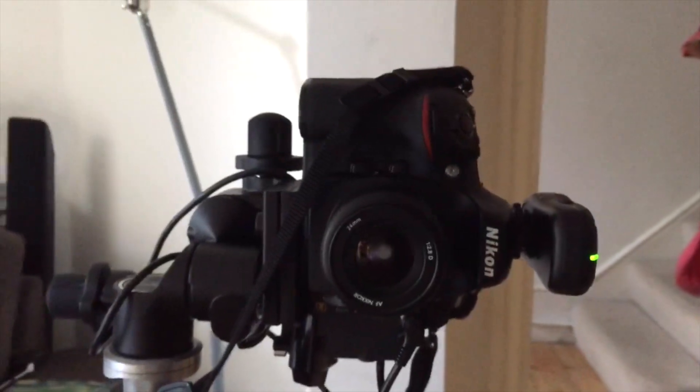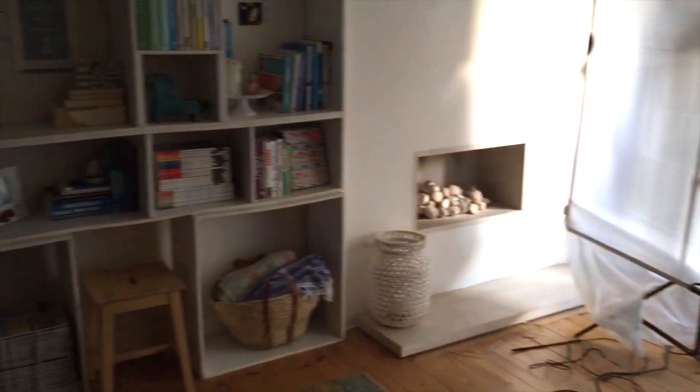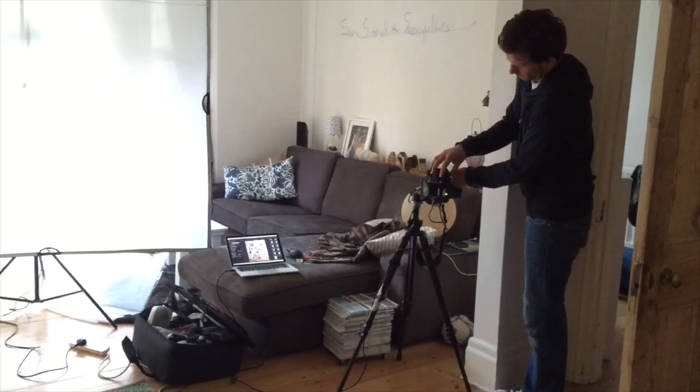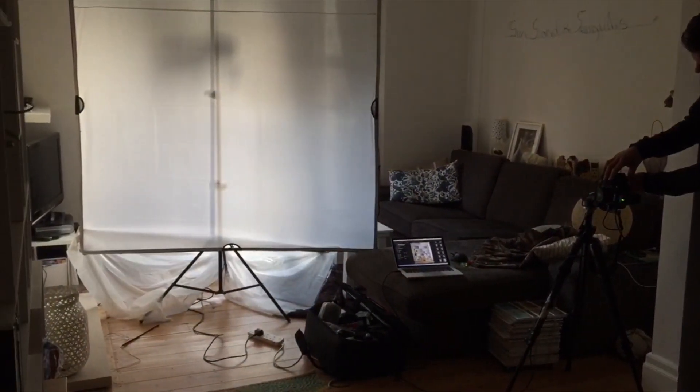Then it's time to shoot! The amazing James Garner shot the whole book, and once he set up his lights and made the last tweaks, it was time to get the image that you can find in your book. It's amazing how much stuff you need just to take one picture — see that massive light? It almost takes up my whole living room.